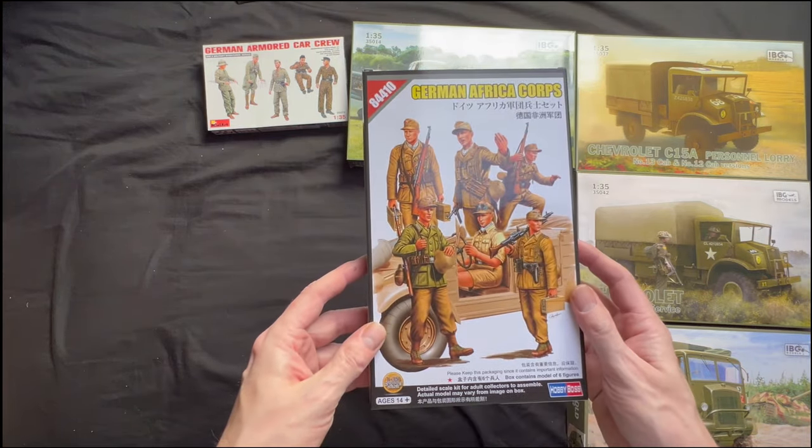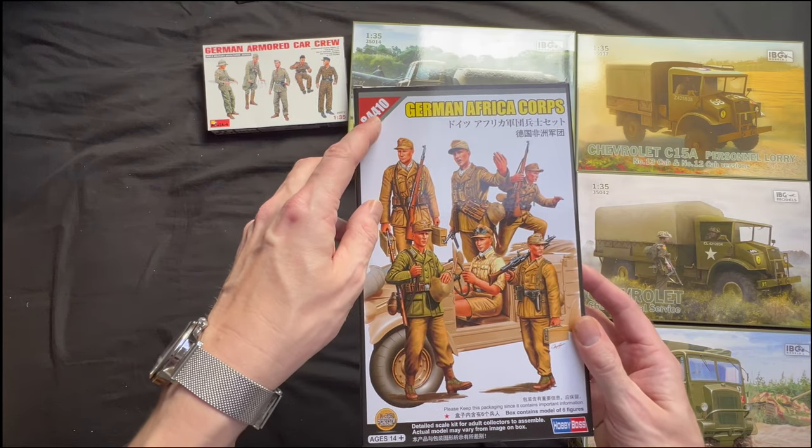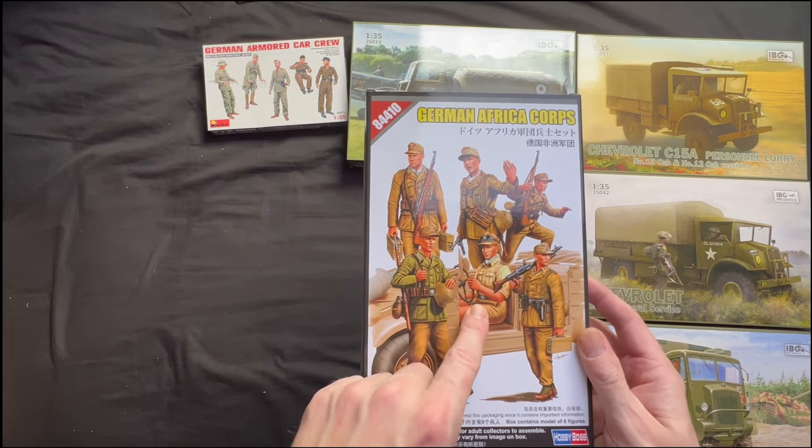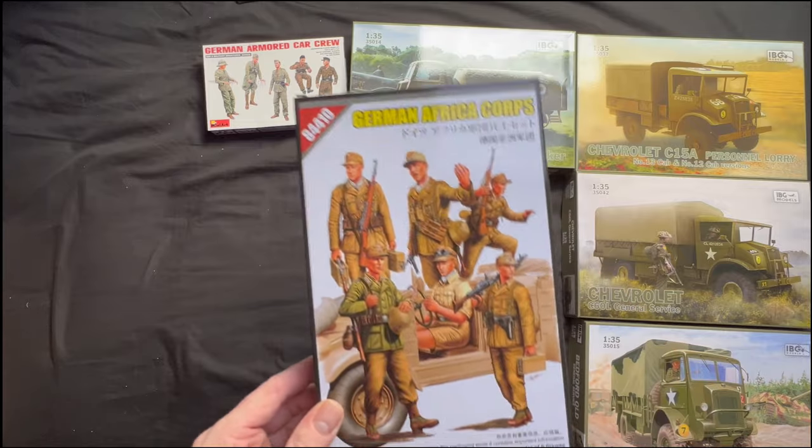And this one is a Hobby Boss, model number 84410. Again we've got an Africa Corps set — we've got five guys, and we've got a driver. We need drivers for all our trucks and stuff.